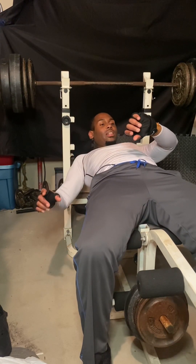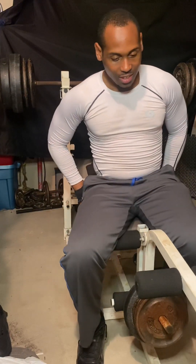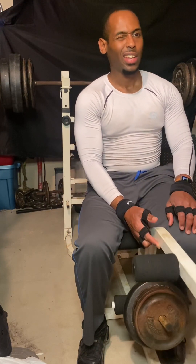I didn't even know when I stopped. I want to give myself some good rest between these sets since the weight is up there.